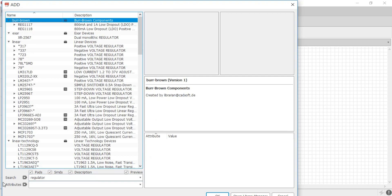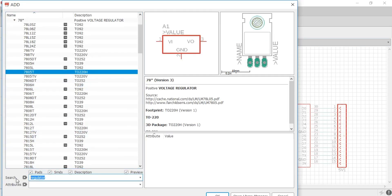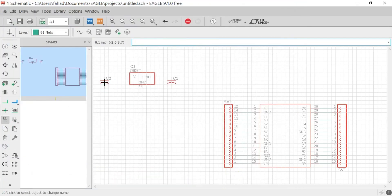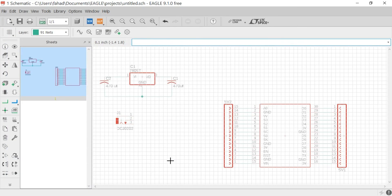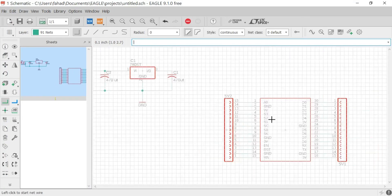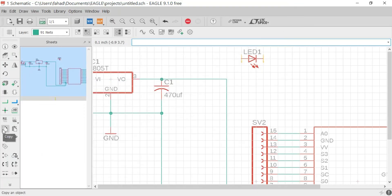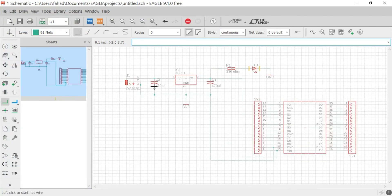Now search for the regulator and select the 7805T and click OK. Now add the remaining parts. As you can see, all the components are connected.